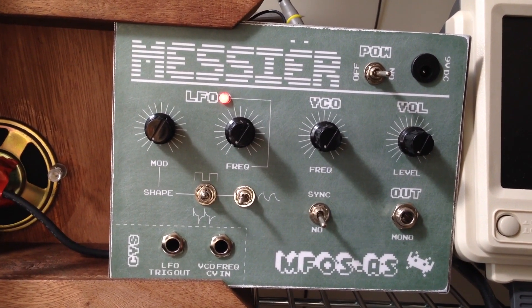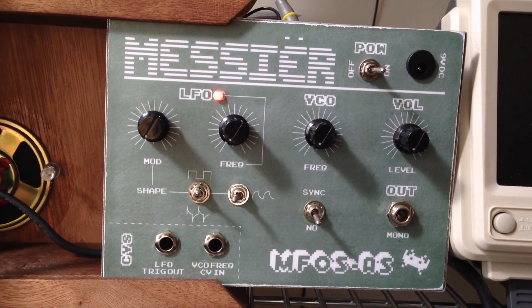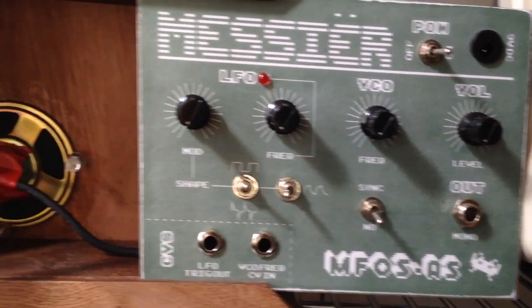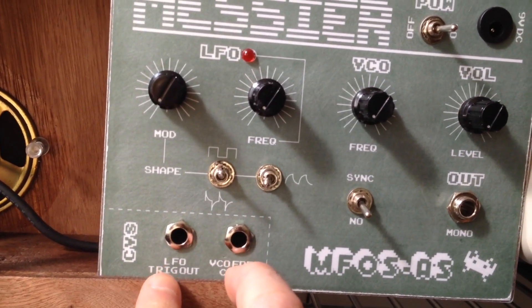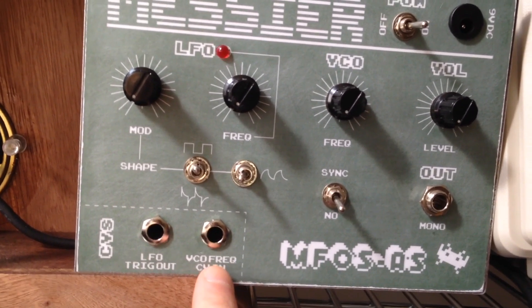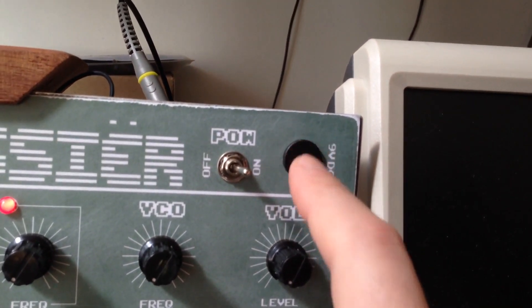The voltage controlled oscillator oscillates from off to above hearing range, and the output of that goes into an audio amplifier that is hooked up to a speaker in the back and also a line out here. I also added two modifications: two CVs, an LFO trigger out, a VCO frequency CV in, and a DC power in.